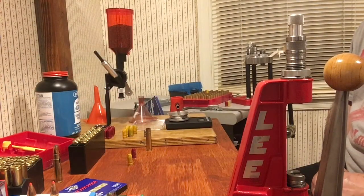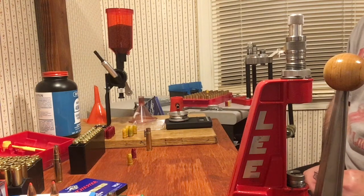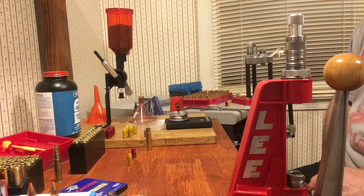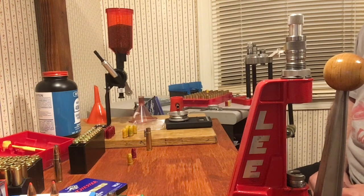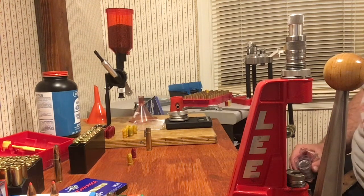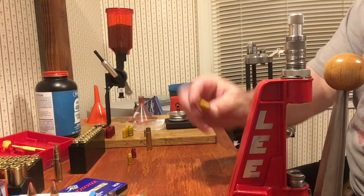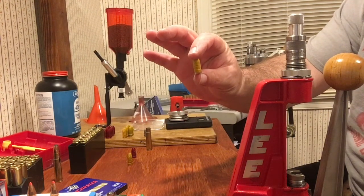Hello YouTube shooters, loaders, and casters — this is JH586, I'm Jamie. This is our first episode of our 35 Remington loading series. I've got a lot of stuff to cover, let me see if I can get it done fairly quickly. We're going with the Lee 200 grain round flat point, 358.